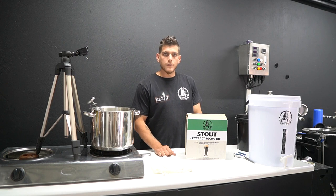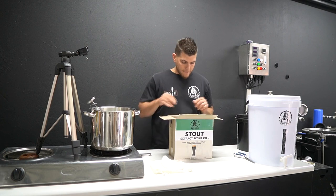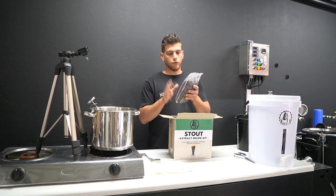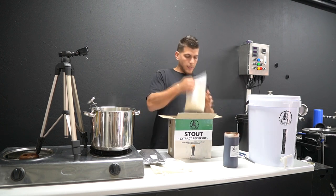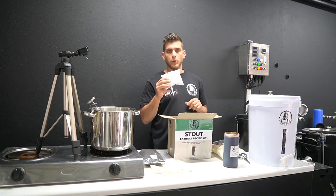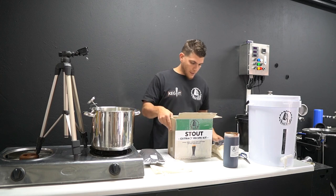We're doing it on a stove top today since we know all of you have got a stove top available and a small pot. Let's run through what you get in the kit. You get a step-by-step instruction manual, a small amount of steeping grain, a can of liquid malt extract, a packet of brewing sugar, a small packet of hops, and a packet of yeast. We also include priming sugar for bottling day — set the yeast and priming sugar aside for now.